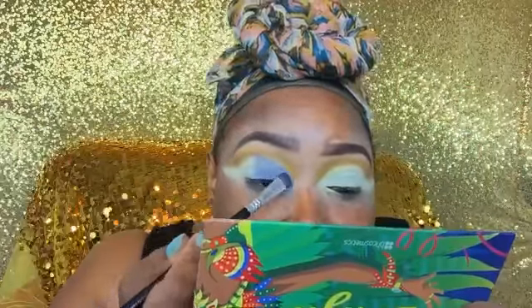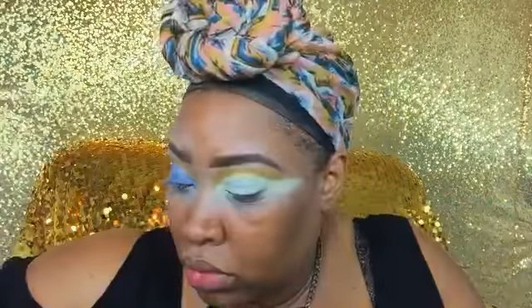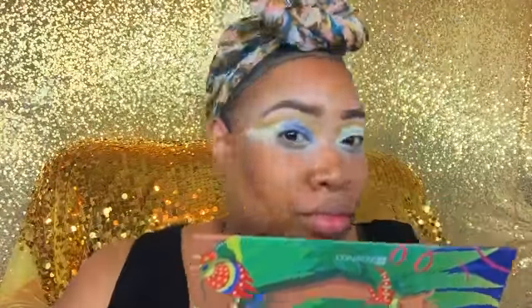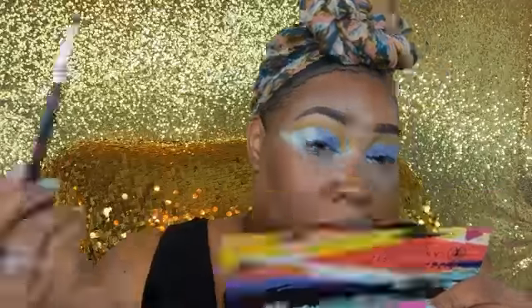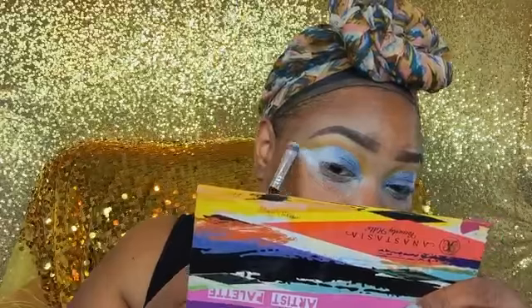Now I'm going into a pigment I got from Amazon — it came in a kit with about 40 glitters for $11 and some pigments. It reflects like glitter but it's a pigment. I applied that to the front of the eye, then a white pigment on the tail end, blending in the middle so the two colors blend together to create blue and white — the Warriors colors.